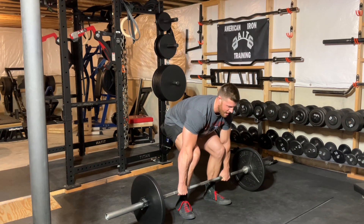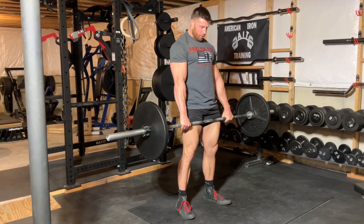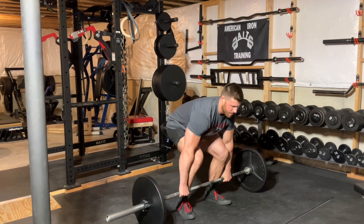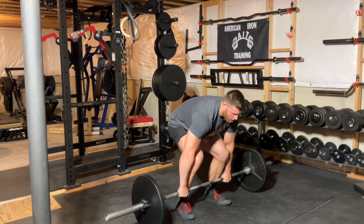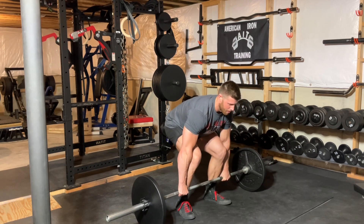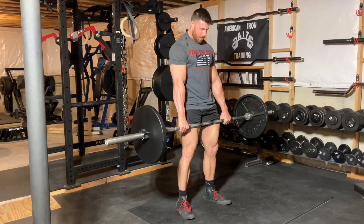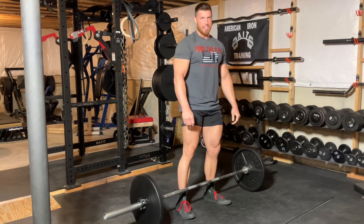Once I'm set, I drive through the middle of my foot. Once the bar passes my knees, I bring my glutes forward into the bar. The bar descends in the exact same way. So as I pick the bar up — I'll do it again — I set my lats, pull up along my shins, and once it passes the knees, I shove my glutes forward into the bar. We descend the same way.